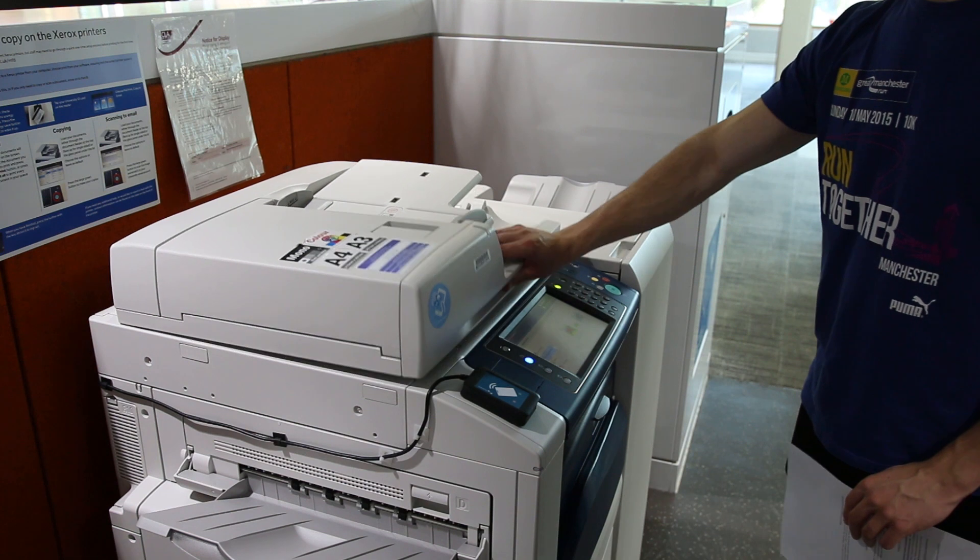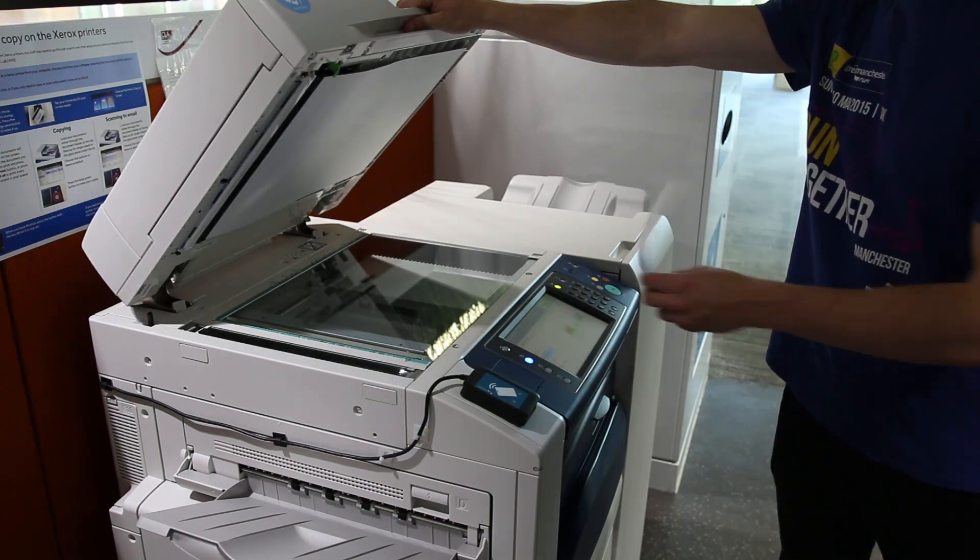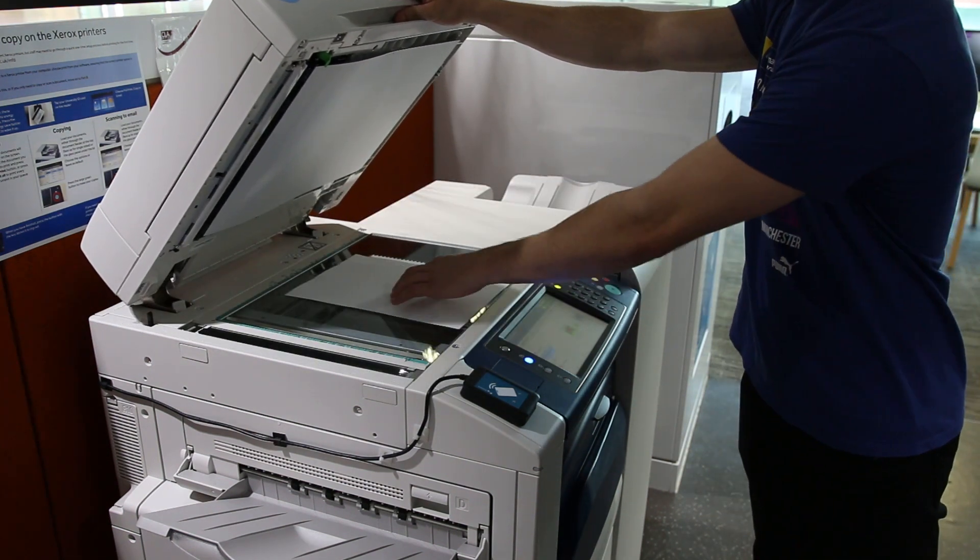Then open the printer lid and place your documents face down on the glass. When you're ready, press the green go button.